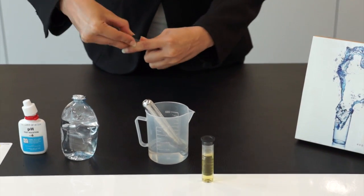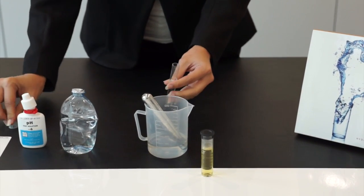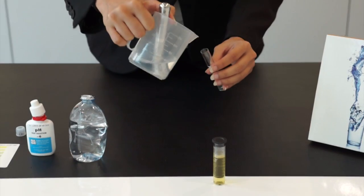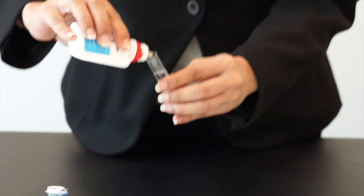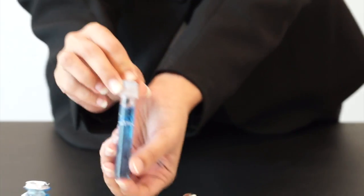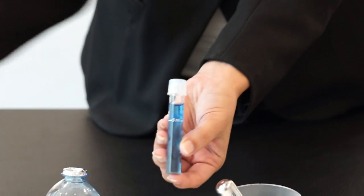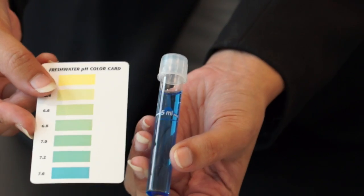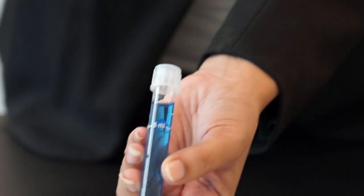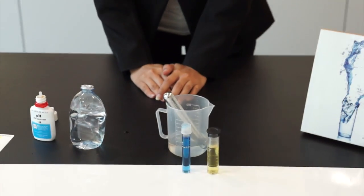Now we use the 2nd tube to test for alkaline water. We transfer the alkaline water into the tube and then put in the pH tester. We close it and shake it. You can see the color turned to blue, which as we refer to the pH color card, the pH is 7.6 — this is the alkaline water. So, we're done for the first testimonial.